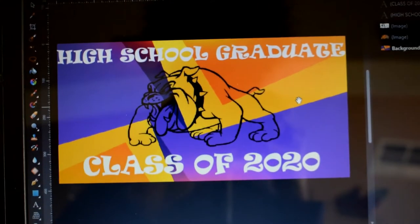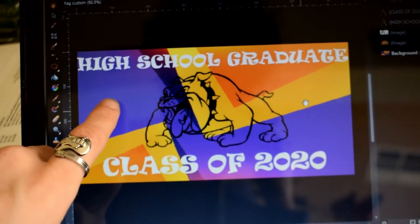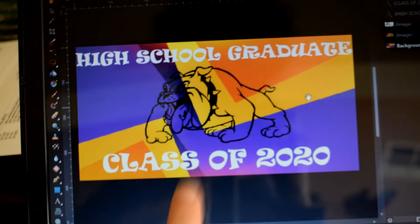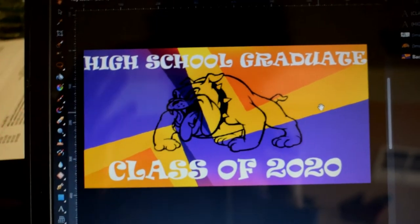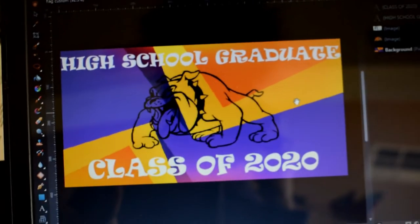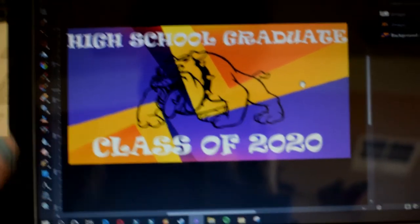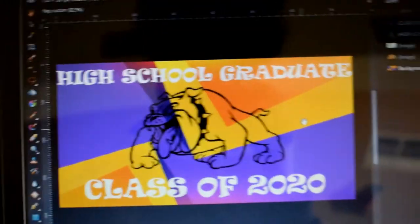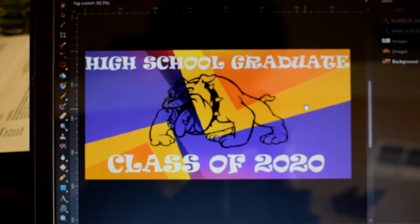So here is the image I made. I was trying to figure out if black would work. I originally had it in black text, but then I put it in white, and honestly the white just looks so much better. It just looks so good, especially because the bulldog is outlined in black. I feel like the letters stand out better in white.